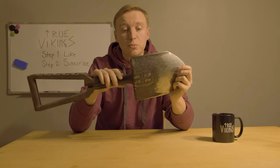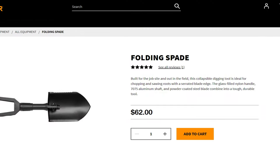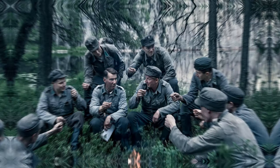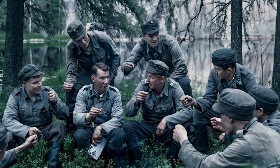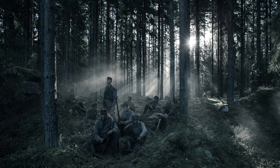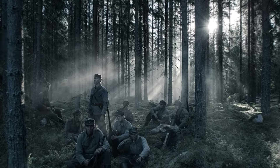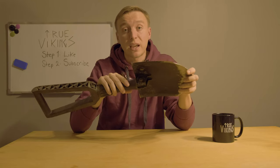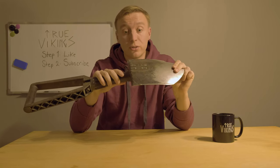If you are from the US, you might have seen this shovel under the Gerber brand, but this is actually originally a Finnish defense forces shovel made by Fiskars and later adapted by the US military. Everyone who has done Finnish military service has probably used this kind of shovel, and they know it can't be broken even if you would want it to.